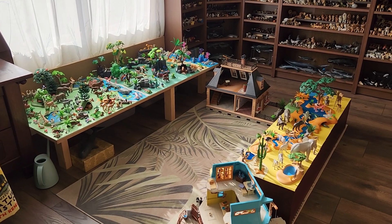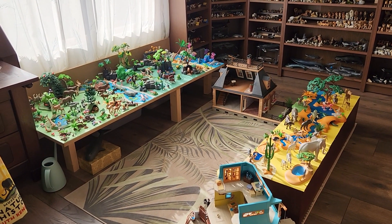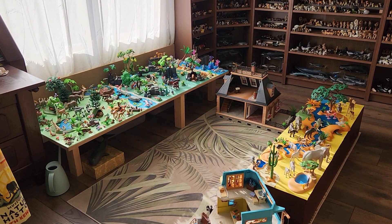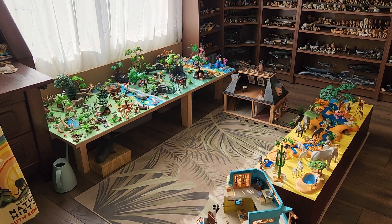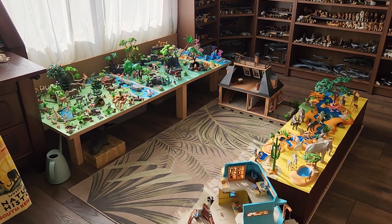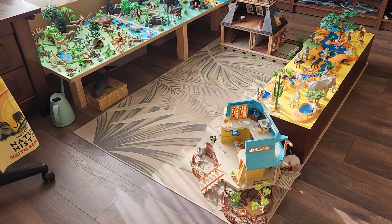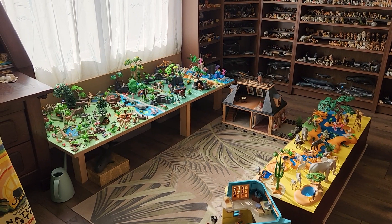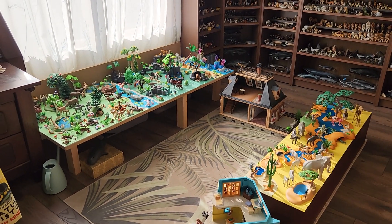Then this African diorama came to be, because Playmobil decided to release a few African themed sets for their Wildopia series, and I immediately fell in love with them. I really wanted to incorporate an African diorama. A little corner is dedicated to Australian wildlife as well, and we have a ranger house from the Wildopia series. There is also a little project that I just recently started — more about that when we come to that corner.